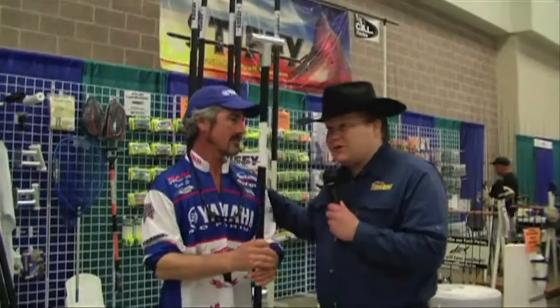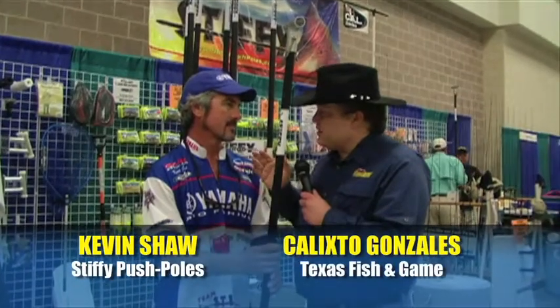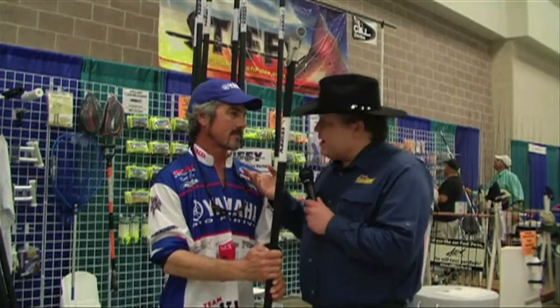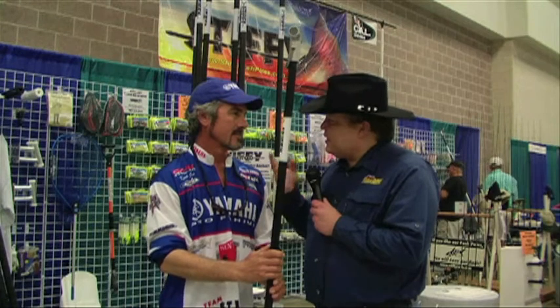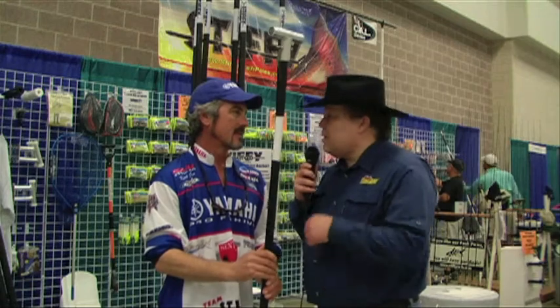Now Kevin, let's move on to another subject. Most people when they think of Stiffy push poles, they think of flats fishing, they think of shallow water, they think of trout, redfish, maybe even snook. Now we were talking off camera earlier — you mentioned that Stiffy is making inroads into the bass market, and as a matter of fact you even attended the Bassmaster Classic this year. What does Stiffy have for the bass fishermen?